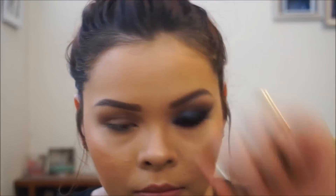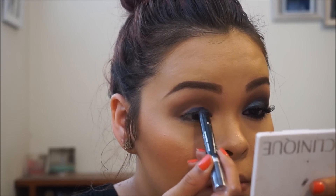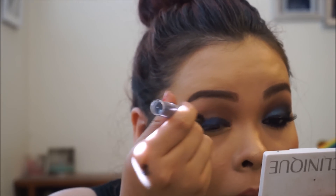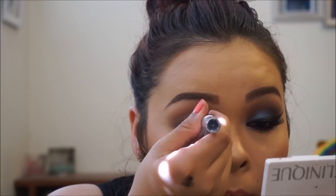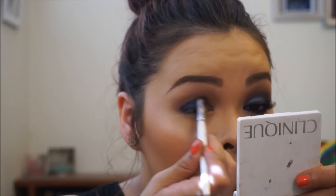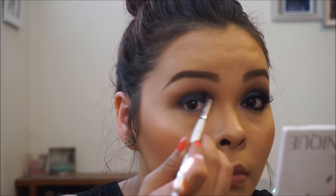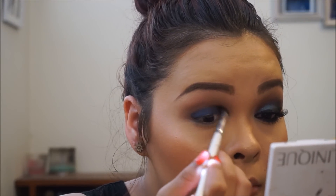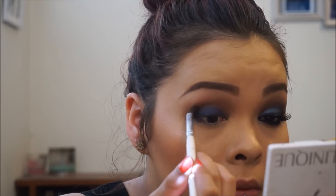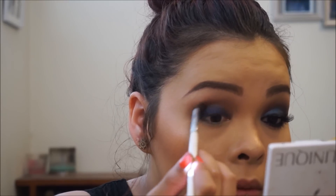This is the Rimmel Scandal Eyes pencil — it's the only blue one I have. It actually broke on me, so I went back in with the broken tip and tried to reapply it as best I could, then rubbed it in with my pinky. Now I'm going back in with a brush and really blending out the edges so it's not harsh — I want it to blend into the brown in the crease.